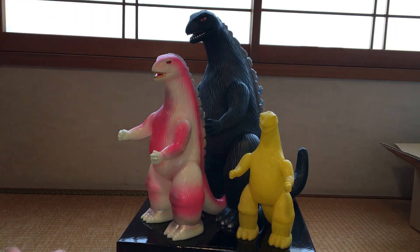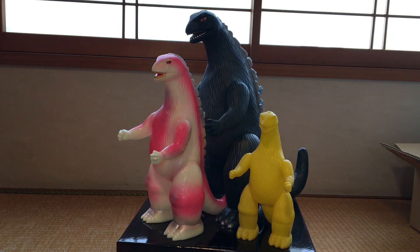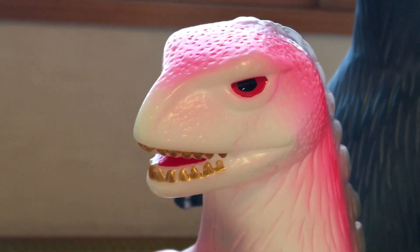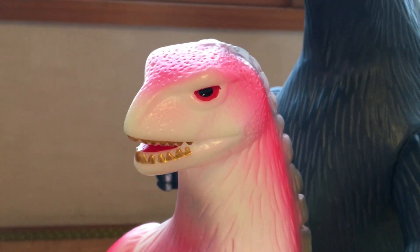Check out my other toy hunting videos — I just put one up a couple days ago, because I do a lot more than just sit here and talk about toys I got in. Although, I do do a lot of that too. See you next time! Adios!